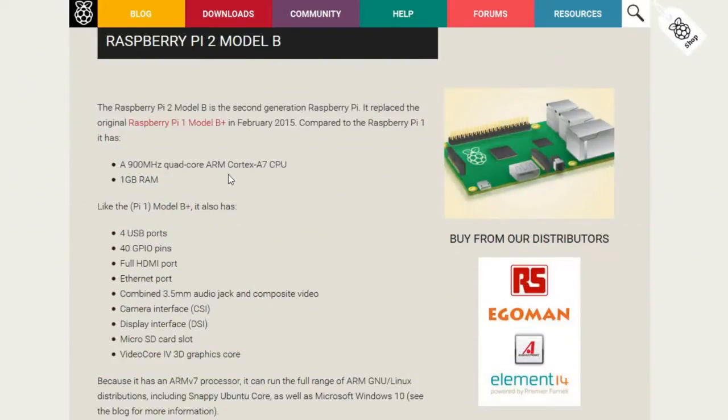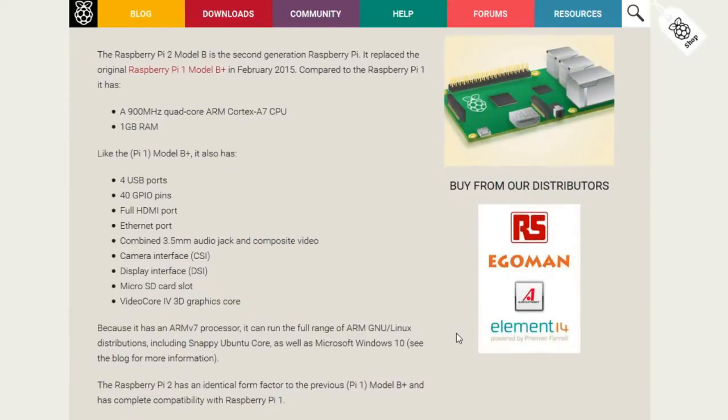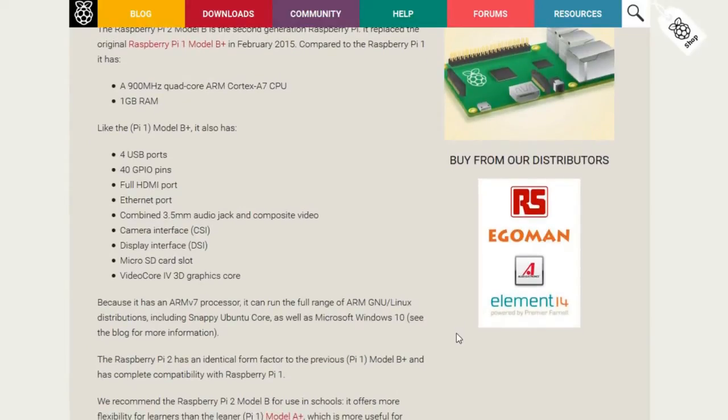The Raspberry Pi 2 Model B has six times better processor. It's now at 900 MHz quad core — that's the major difference. Thanks to the CPU, Raspberry Pi 2 can now run much faster. It also has 1GB of RAM instead of 512MB. Otherwise it's the same as Raspberry Pi 1: the same layout, the same number of ports. Every other aspect is the same and it's fully compatible with Raspberry Pi 1 accessories.